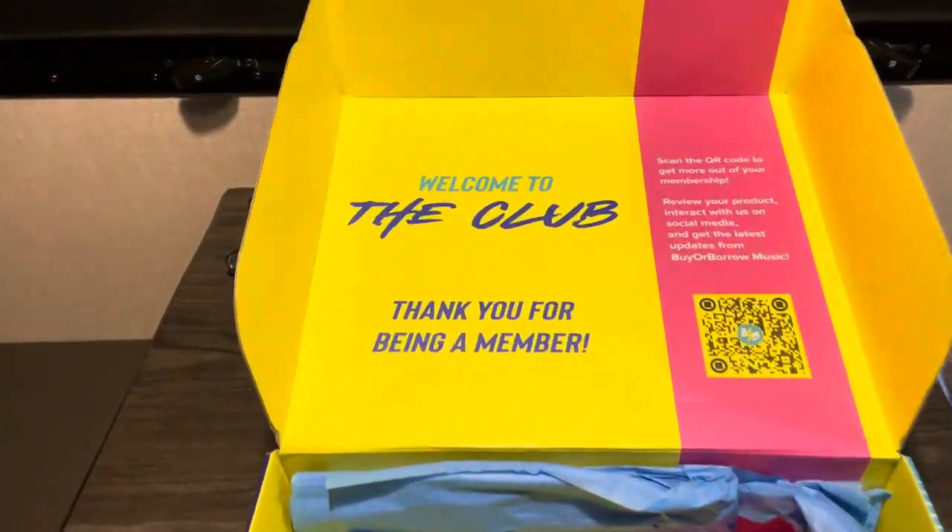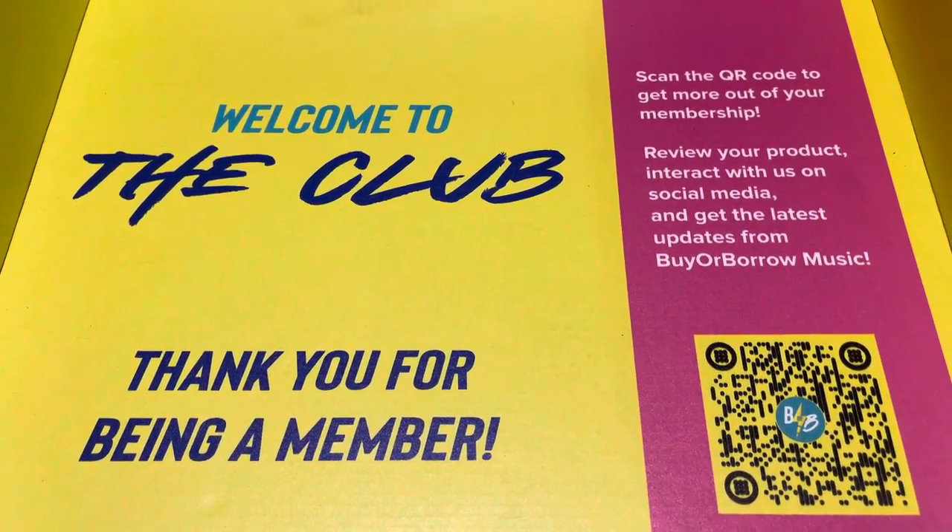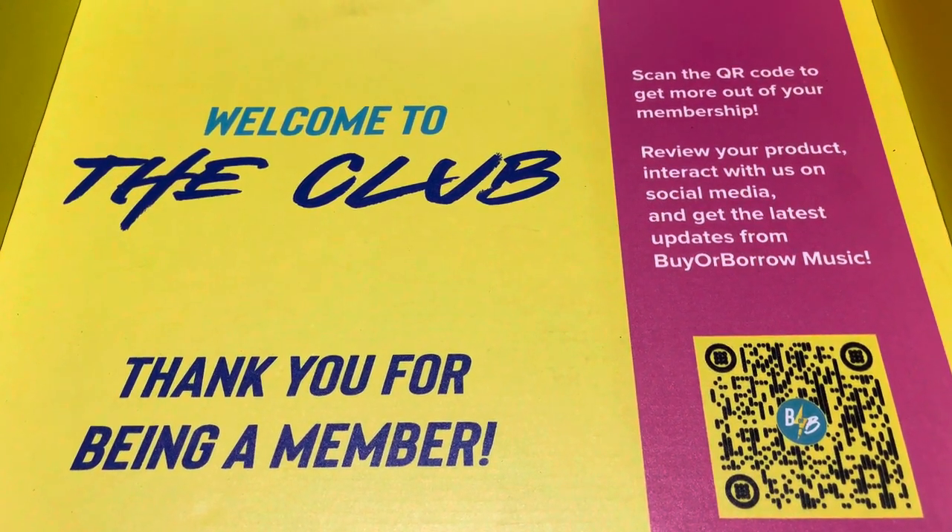Anyway, check out Buy or Borrow Music. If you don't have a membership yet, grab you one. Peace out.